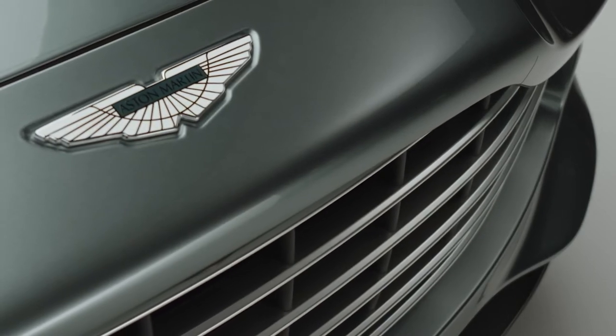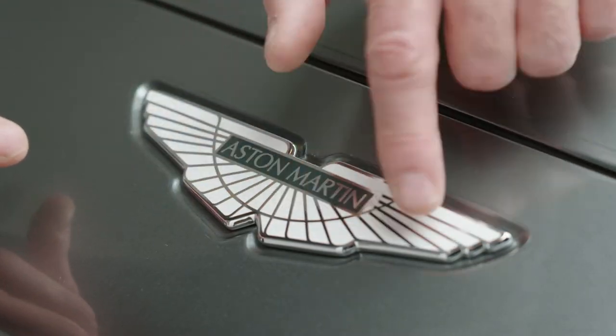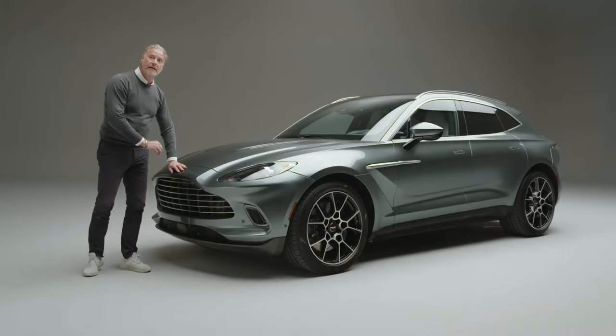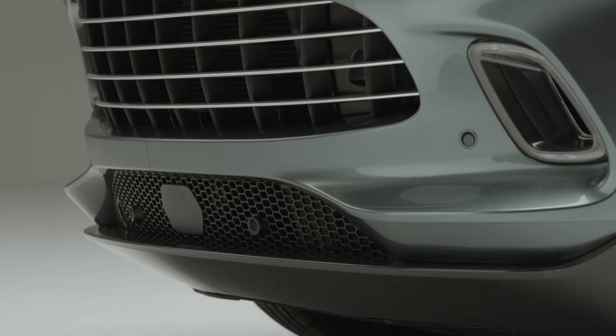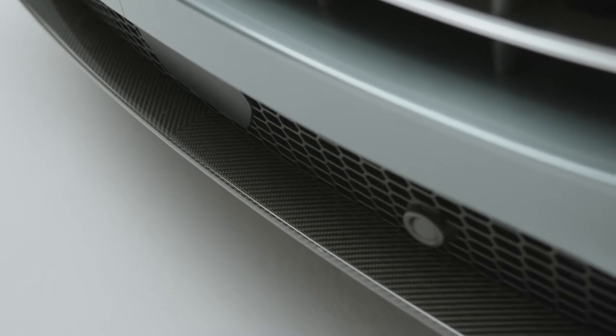The badge is made by Voughtens, enameled. You can also get this badge in a carbon fibre or an all-black finish, but it's made as a piece of jewellery, handmade in the jewellery district. And lower down in the car, you'll see this carbon fibre splitter, which starts to take the air under the car, feeding some of the cooling for brakes and the radiator through the grille as well.